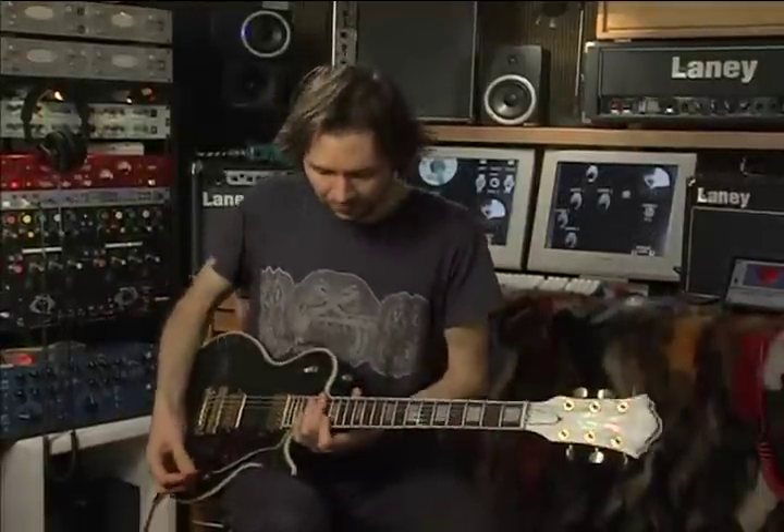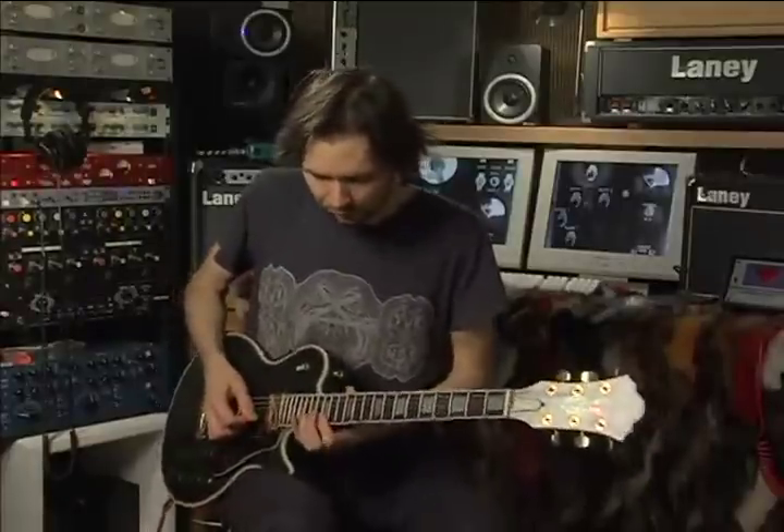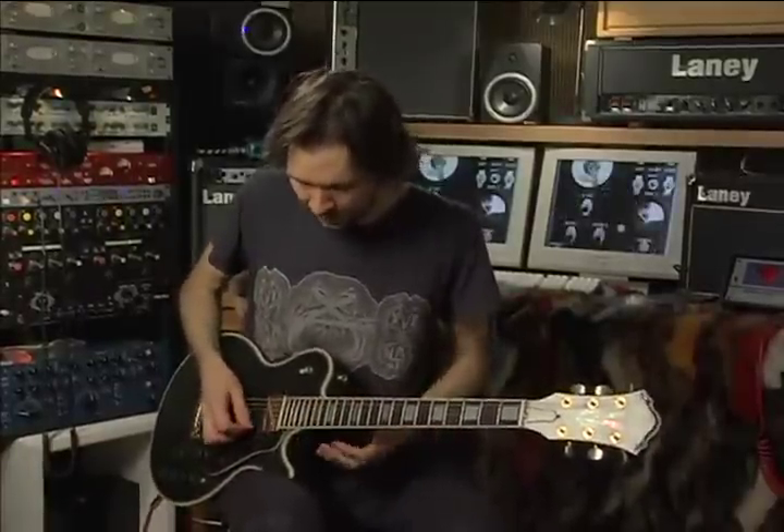The next one has a lot of fast picking in it. The pattern is like this. I'm staying within E mixolydian, but doing it on two strings — the high B and E.